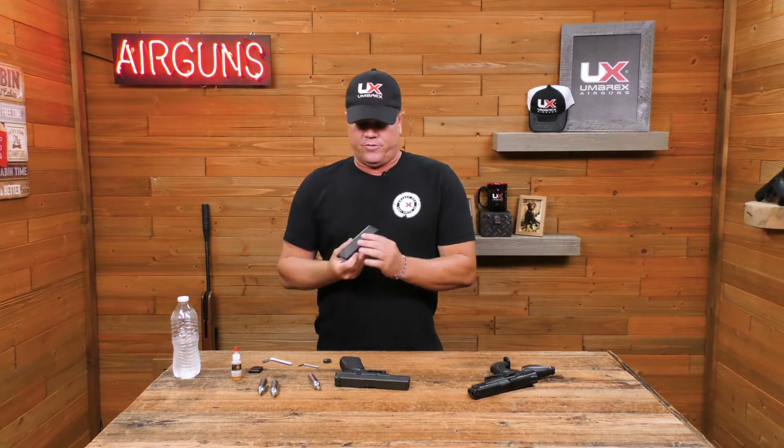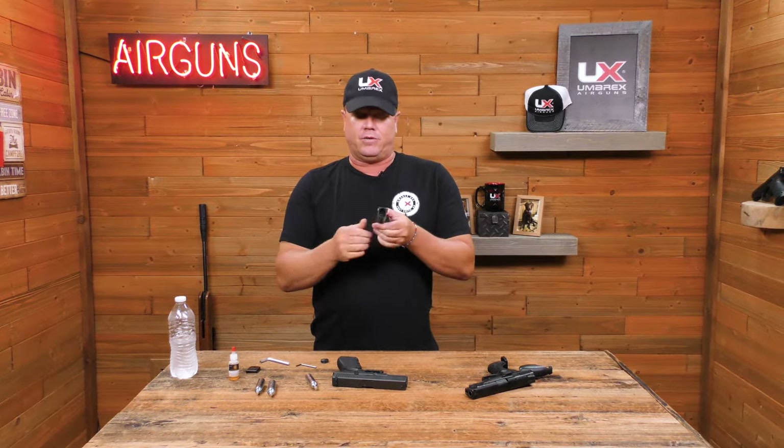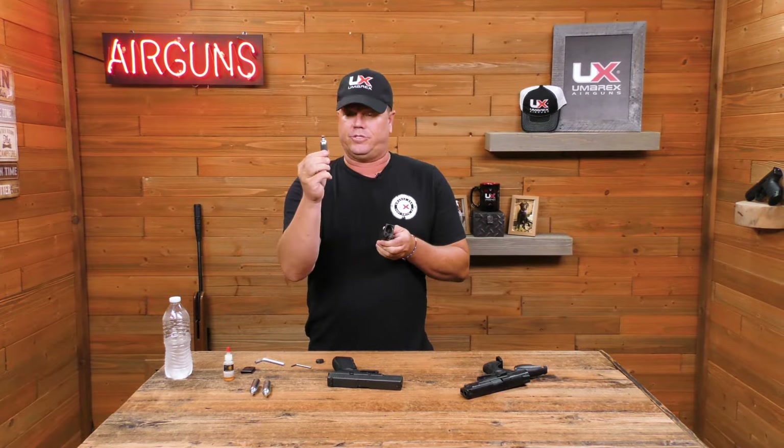Today we're going to talk about care and maintenance for CO2 pistols, and there are a couple different types you have to pay attention to. First of all, you have the kind that has the magazine, and in the bottom there's a little seal where it actually punctures the CO2 cylinder.